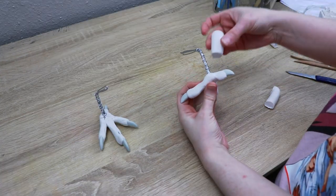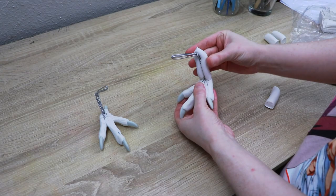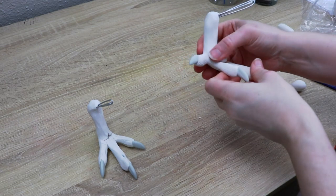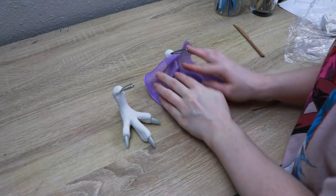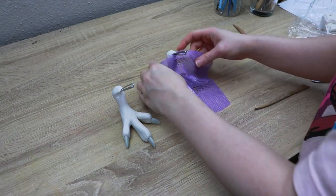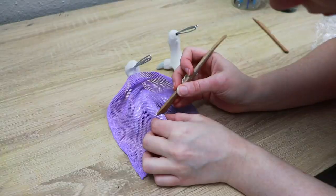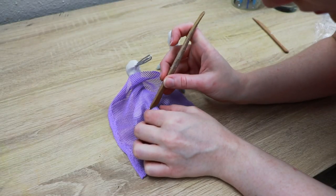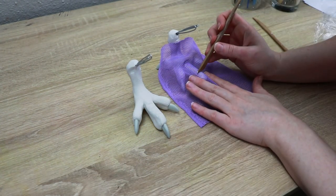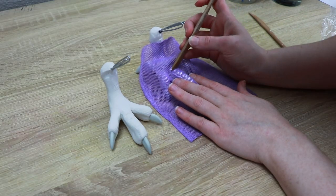I'm going to be furring some of the foot as well — kind of a fluffy owl foot. I'm not going to add a ton of detail going up the leg, but I do want to add texture. I have a fabric mesh that I'll stretch over the clay and push in to add a scaling texture, then add a little more detail to the tops of the toes for larger scales. We'll bake the feet at the same temp and time as the head: 275 Fahrenheit for about 45 to 55 minutes.